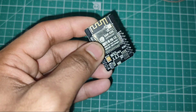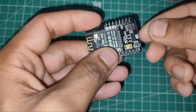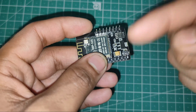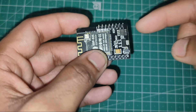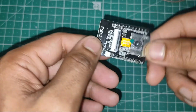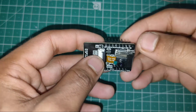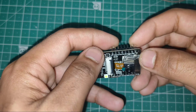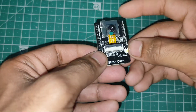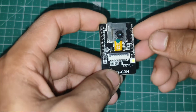Without the external antenna it still works, but the antenna extends the range. There is also a 3.3 volt regulator that converts 5 volts to 3.3 volts because this chip works only at 3.3 volts. We have 9 GPIO pins, a 5 volt pin, two ground pins on one side, and one 3.3 volt pin and one ground pin on the other side. There are also TX and RX pins for programming, because as you can see there is no USB port.